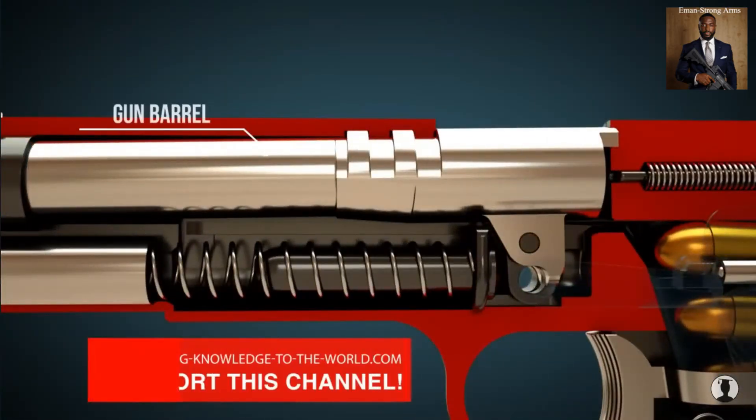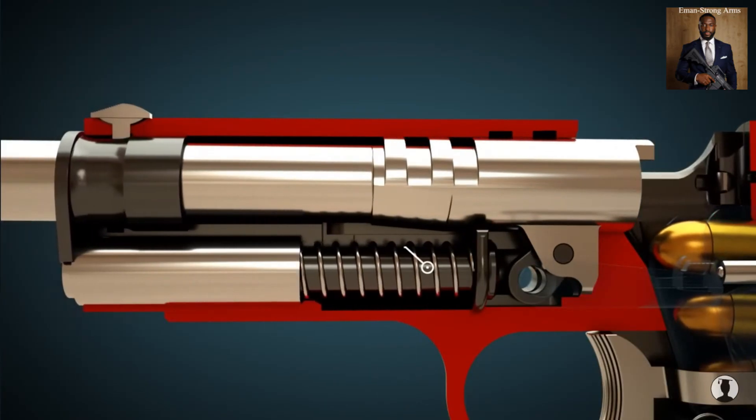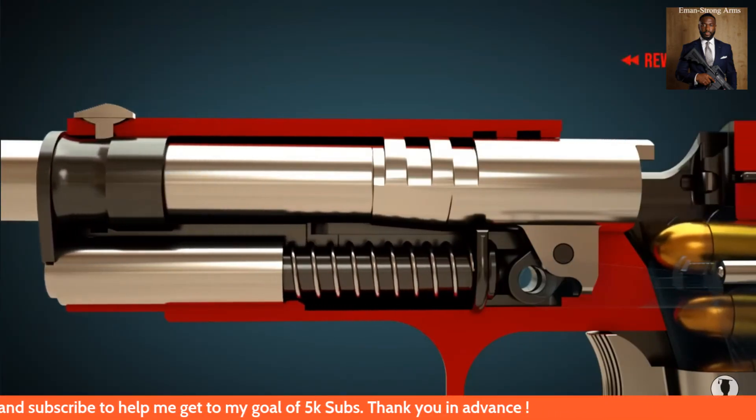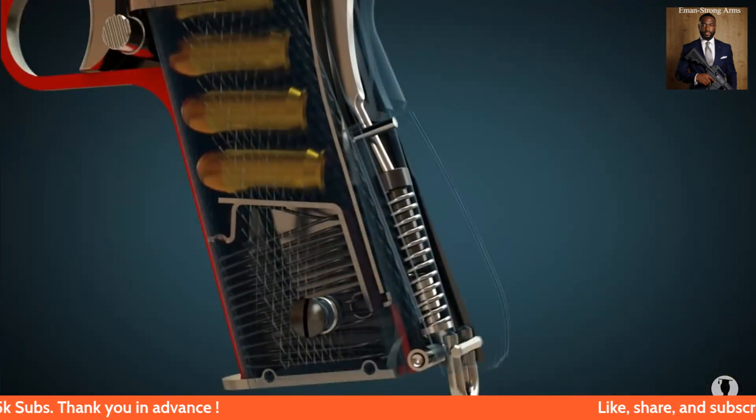When the slide is pushed backwards it pushes the barrel backwards too. This allows the cartridge to slide easily into the barrel, and the recoil spring is placed under tension. The hammer is also under tension through the hammer strut.